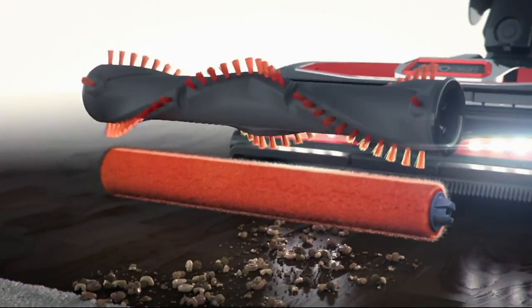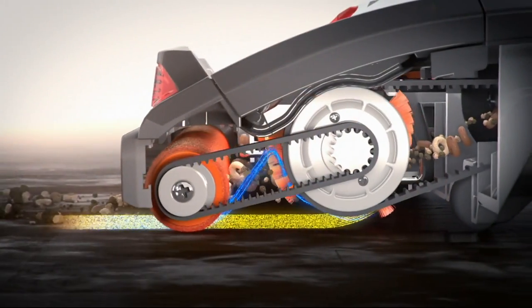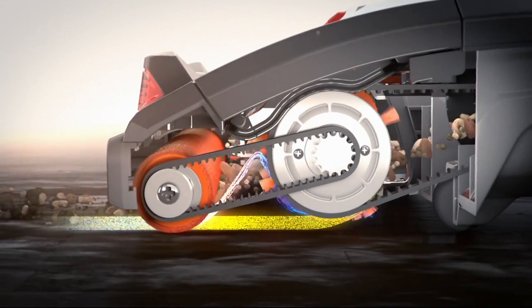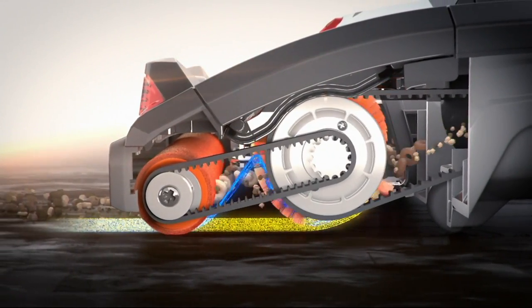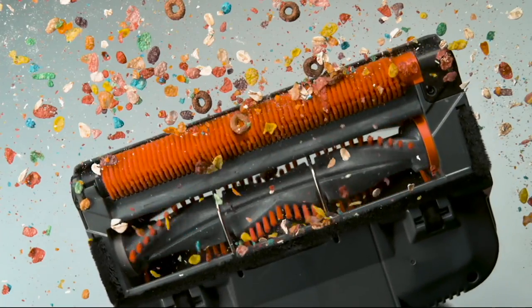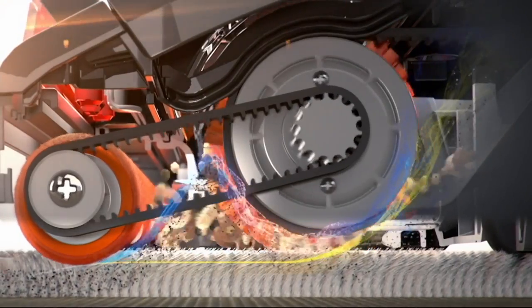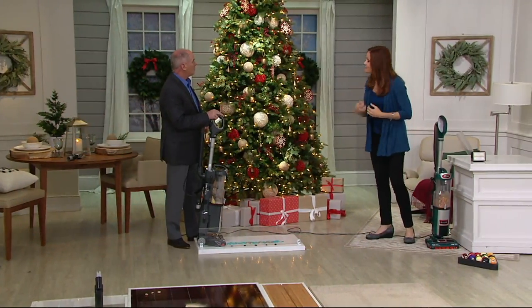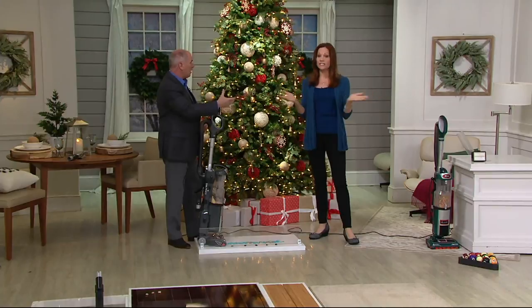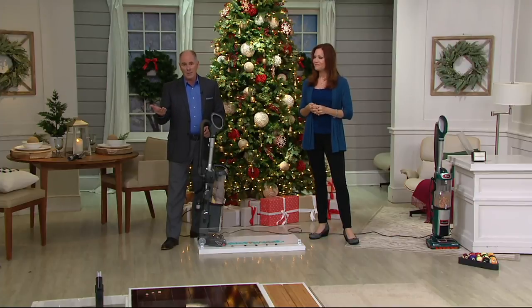There are two brush rolls in the unit, one right behind the other — and that's part of the key and part of the secret. This is what really sets the Duo Clean technology apart. It makes it useful for you in a way that others can't — you just can't get these bigger particles with a regular vacuum. At the same time, the two brush rolls are getting deep-down clean inside your carpet. No one else has that technology, and no one else will — Shark is smart enough to patent their newest inventions.